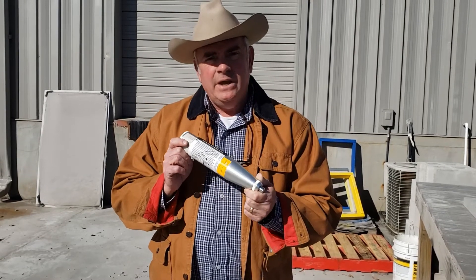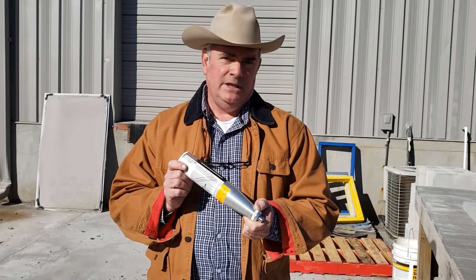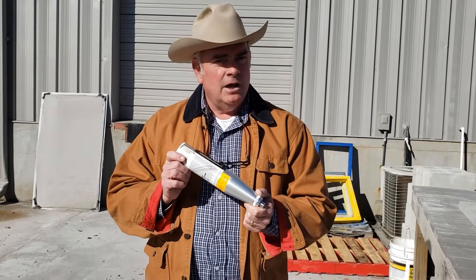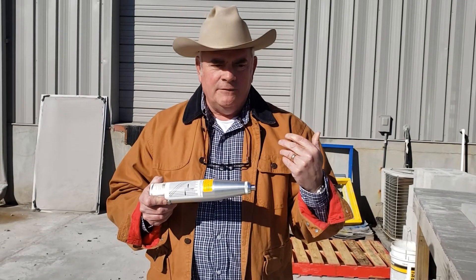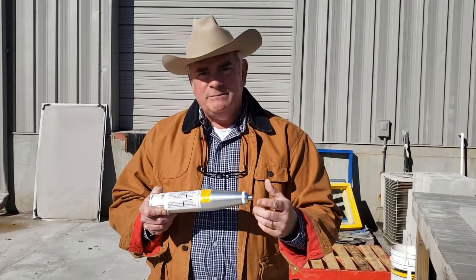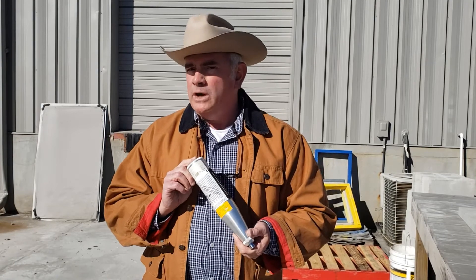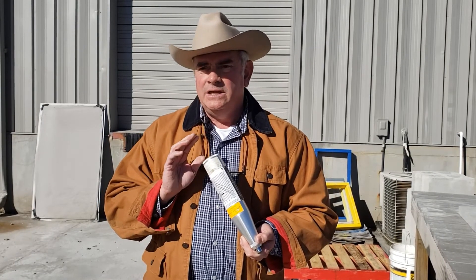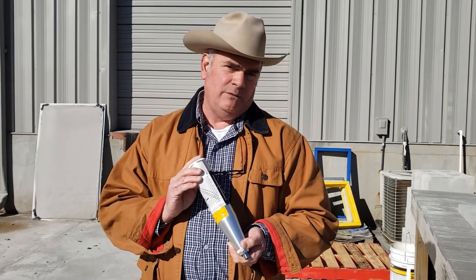Its purpose is to help determine the in-place strength of concrete — that's its basic use. It also can be used to help determine if a slab is questionable, whether it's in good shape. There are a lot of things people do with it on the side, but I only use the instrument for what the spec is written for, which is an indicator of in-place strength of concrete.